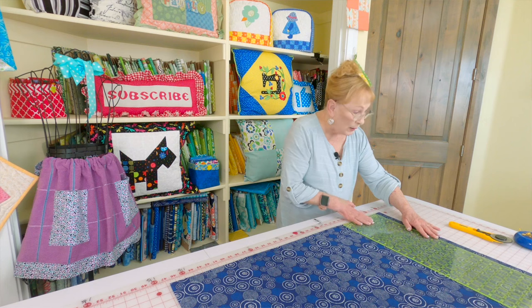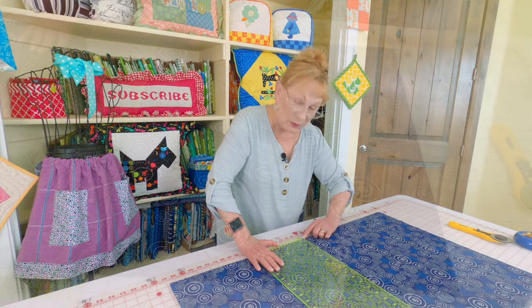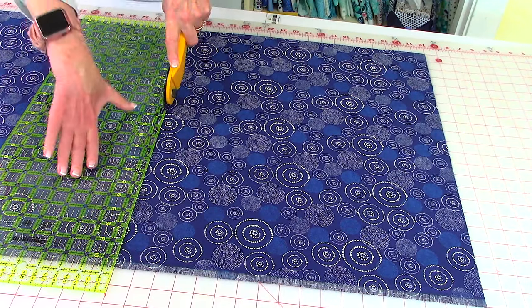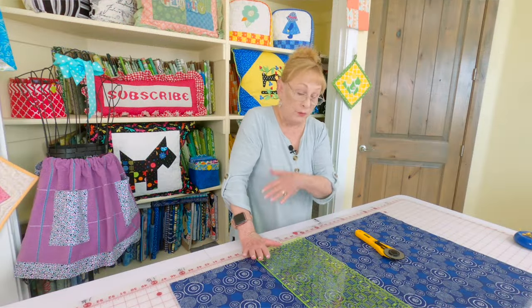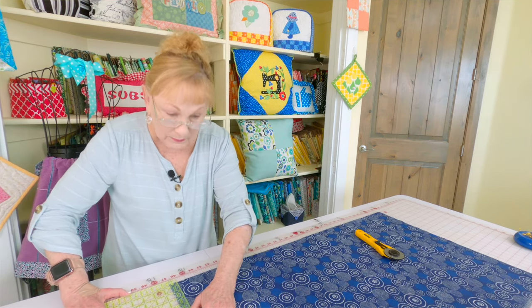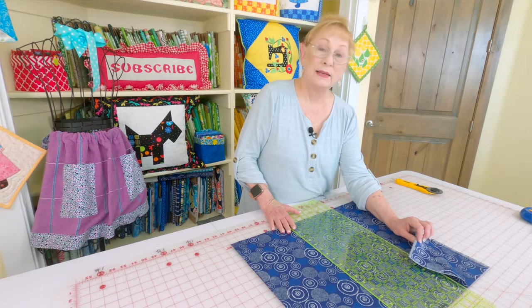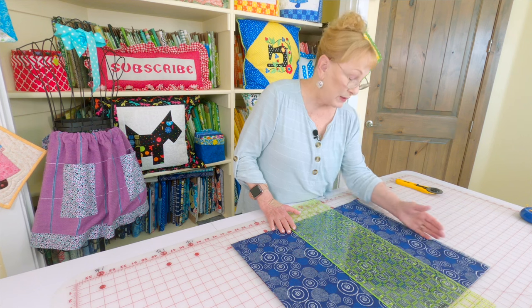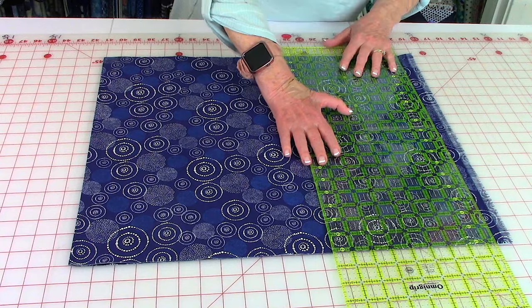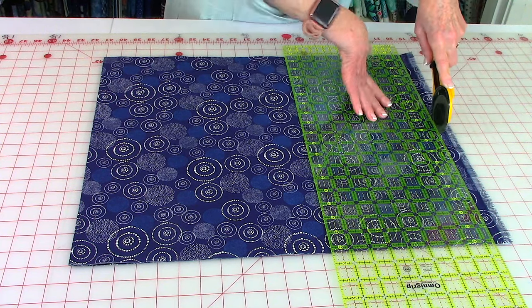Move your ruler over 18 inches and cut a piece, making sure the ruler is lined up on a line at the top and bottom. Finish cutting your first piece. Don't move your fabric — move the ruler over again 18 inches and do your last cut. Then take the two pieces and stack them on top of each other. Trim the selvedge edges off: pull the selvedge edges past a line on your cutting mat, place the ruler right on that line, and trim those selvedge edges off. Always take your time because you only get one chance to cut.